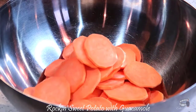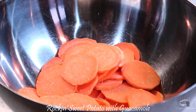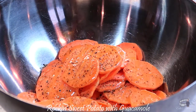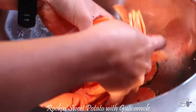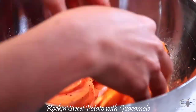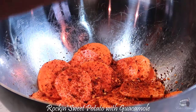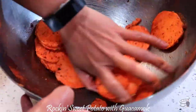Transfer the sliced sweet potatoes into a large bowl. Add some salt and pepper. Drizzle with some avocado oil and I recommend using your hands to gently mix the ingredients. Combine the rest of the seasoning and add into the bowl. Mix again and allow the flavorings to evenly coat the sweet potatoes.